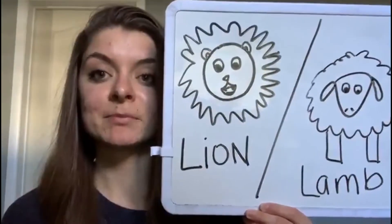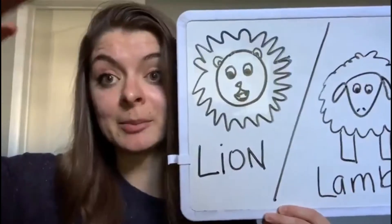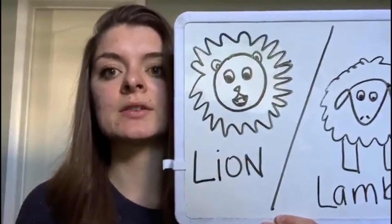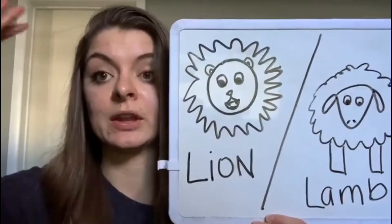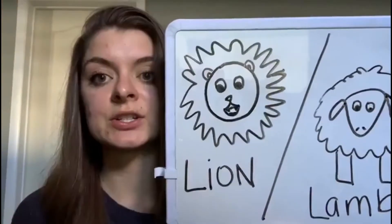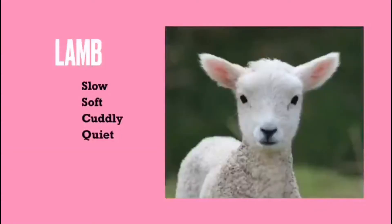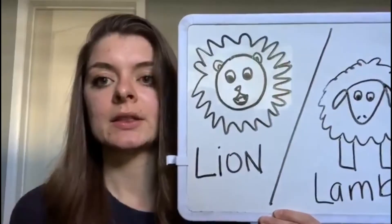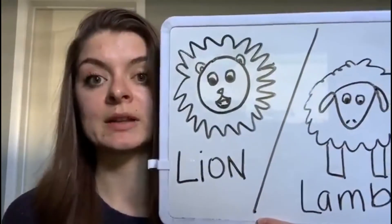A lion is fierce, angry, strong, and fast — that's more of an up-here feeling. They have a lot of energy, they're running around and loud, roaring like a lion. That is when they're really high energy and we need to bring them back down lower, more towards the lamb. A lamb on the opposite side of the spectrum is really slow, sluggish, soft, and quiet — down here — and sometimes that makes it hard for them to be motivated to participate at home or at school.